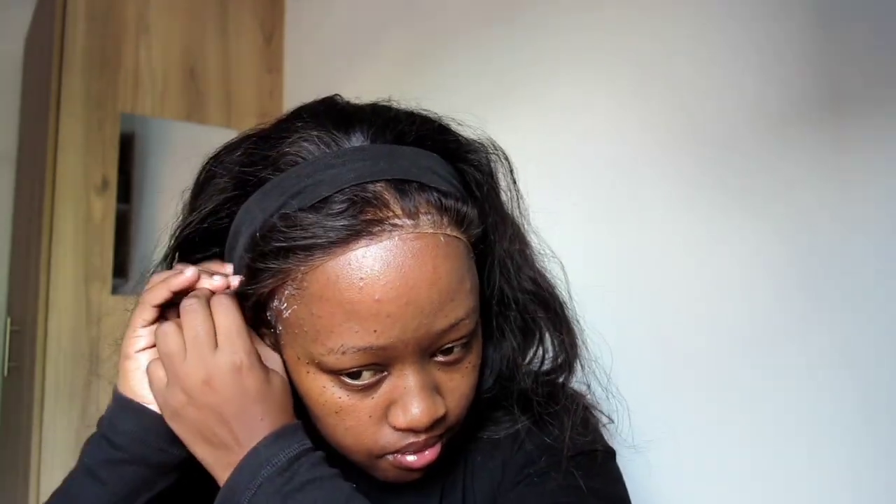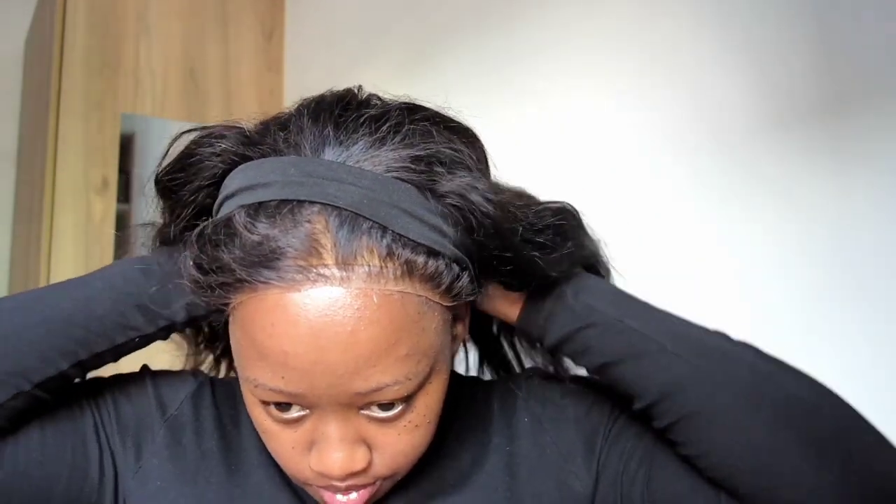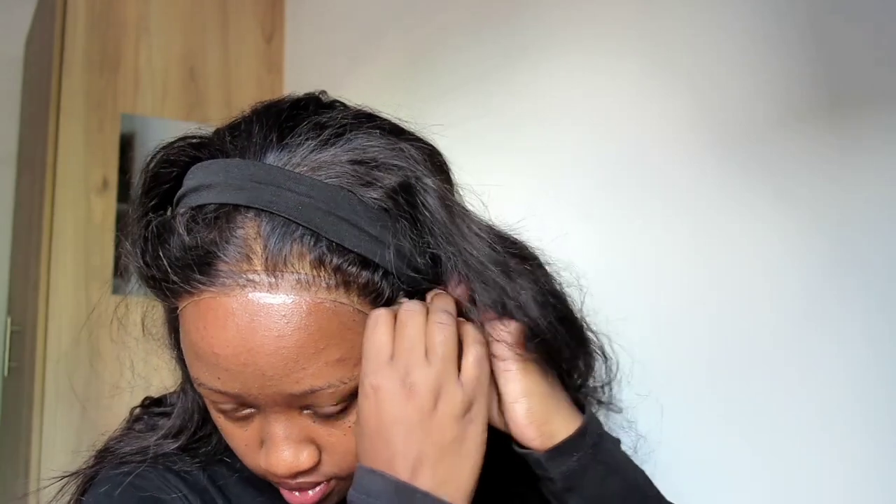Now I'm pulling my lace to the front to make sure it sits right on top of the glue. Don't pull your lace too much — I used to make that mistake and it really looks like a wig. Make sure your wig line is just right in front of your natural hairline, and that's how your wig will give natural results. This wig is a bit tight so I keep pulling until I have the perfect hairline for my closure.